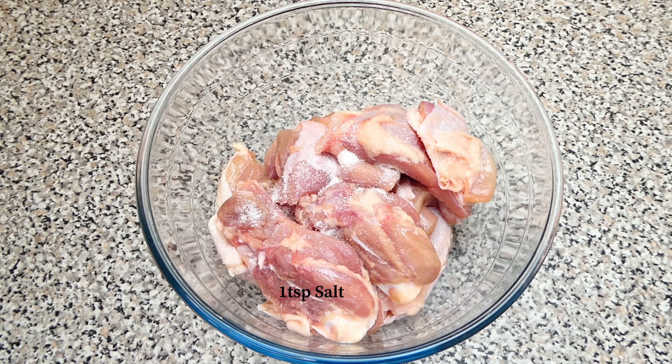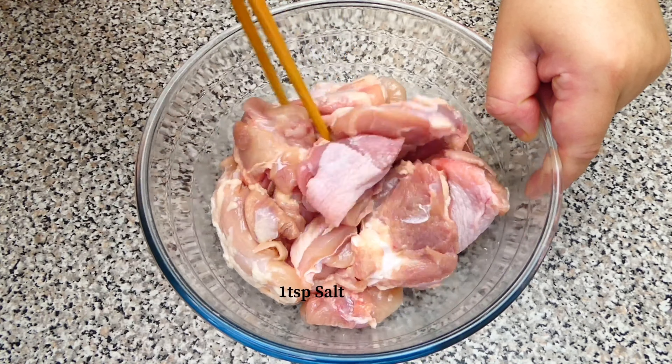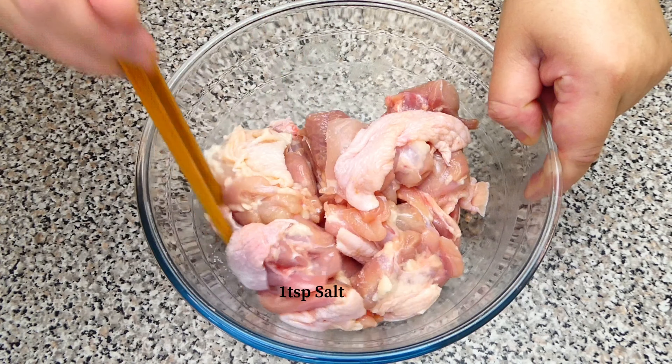Season the chicken thighs with salt and leave it for about an hour with cling film on while we get the curry paste going.